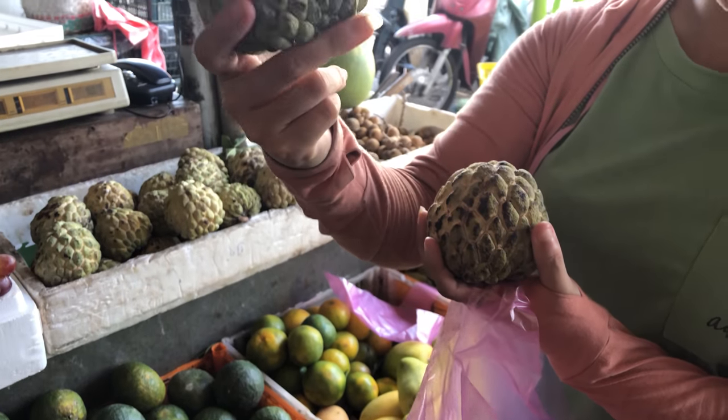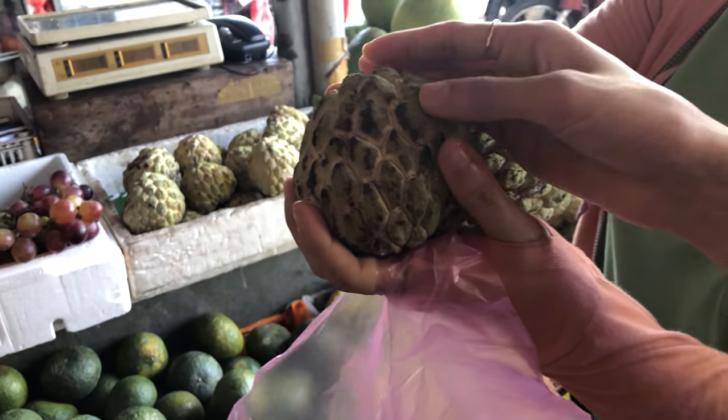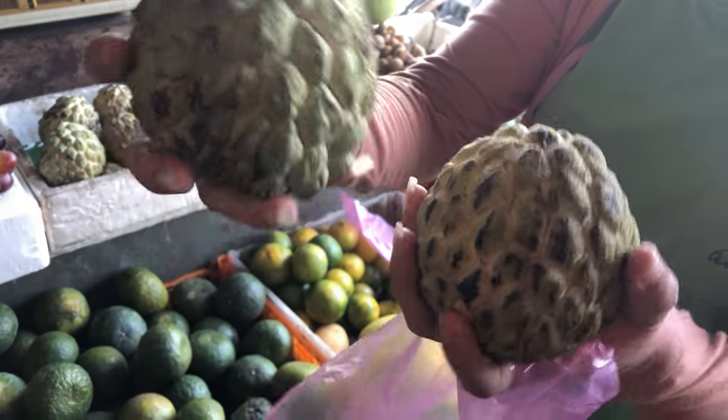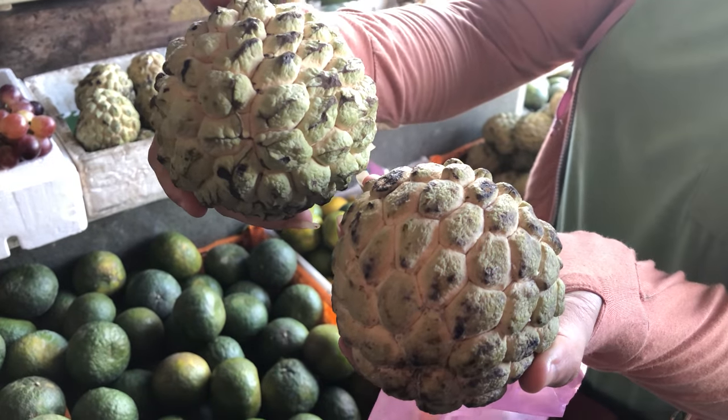It's still green, right? And when you touch it, it's soft. You see, it's soft. Different — not totally different. It's the way to cut it, you see.